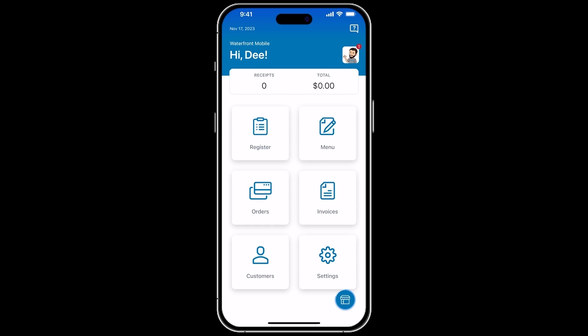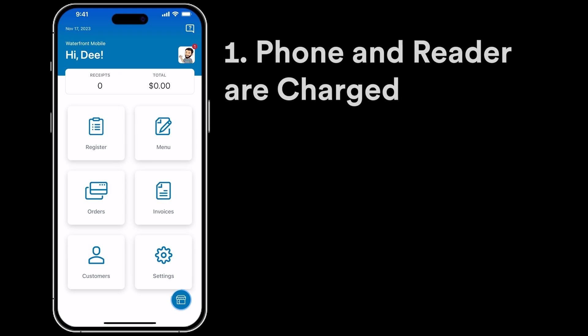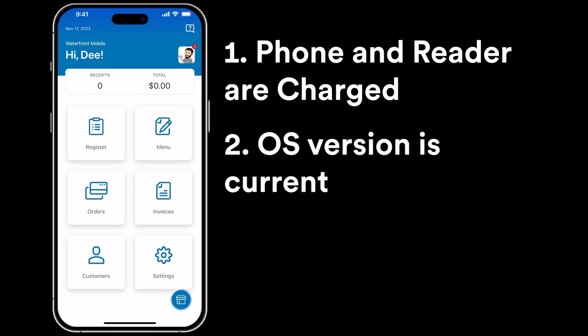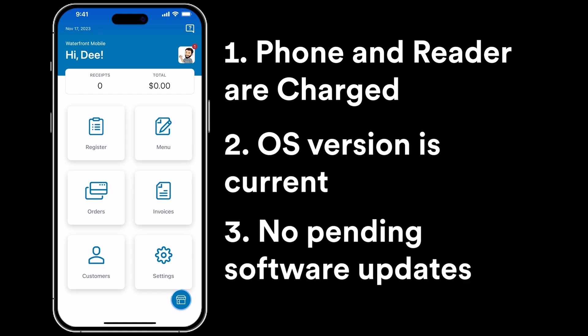Please ensure a few things before you start to make sure you don't run into issues with the process. First, that both your phone and the reader are fully charged or connected to a power source before attempting to pair or take payments. Second, that your OS version is current. And finally, that you don't have any pending software updates.